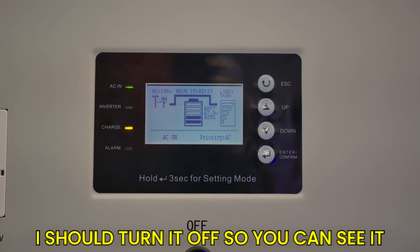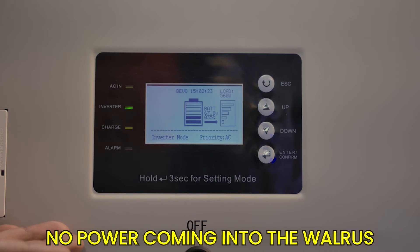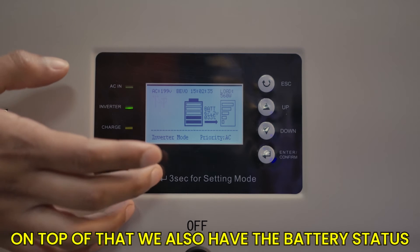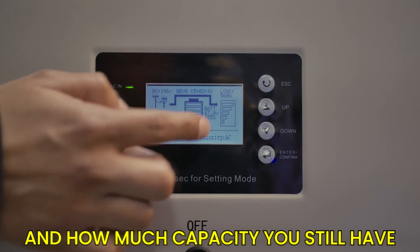I'll turn it off so you can see — the grid icon disappears, so now there's no power coming into the Walrus, but you can still be getting power out of it. You can also see the battery status showing how much battery you have, the voltage, and how much capacity you still have.